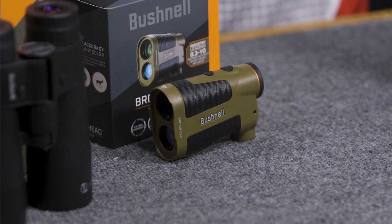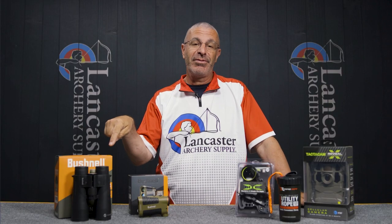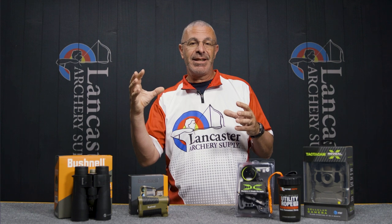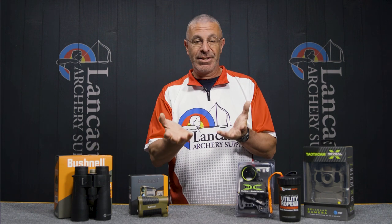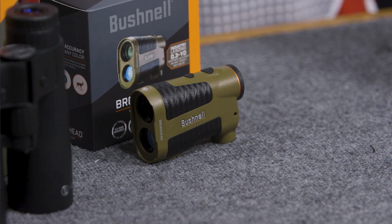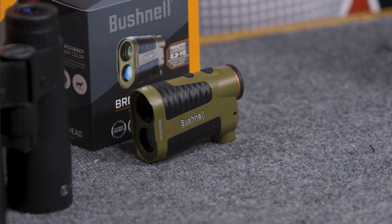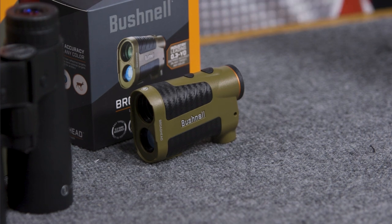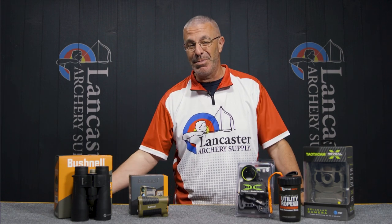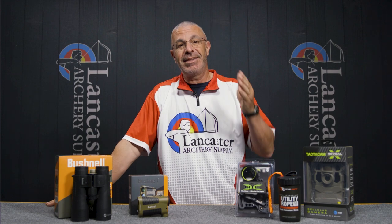The Bushnell Broadhead also has ARC technology — Angle Range Compensation — just like the Fusion X. Both units also feature what Bushnell calls Active Sync technology, which automatically chooses between a black or red readout based on the background. If you're ranging into dense dark cover, the readout will be red; in bright sunlight, it'll be black. It selects for you, which is great because switching back and forth manually can be a hassle.